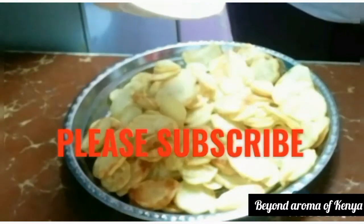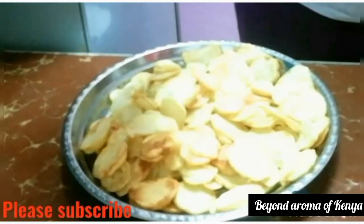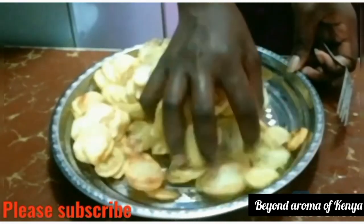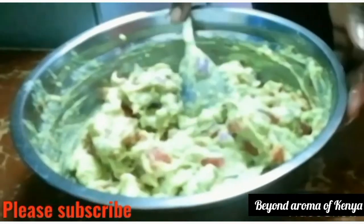Hello family, welcome and welcome back to my YouTube channel. In today's video I'm making some yummy lime potato chips and some guacamole that you've seen on my thumbnail and in the beginning of the video.